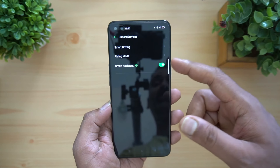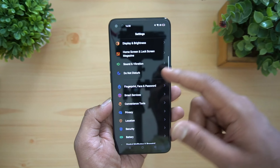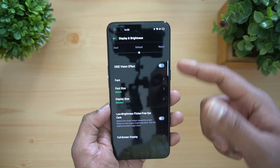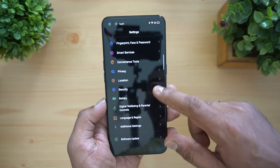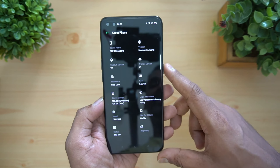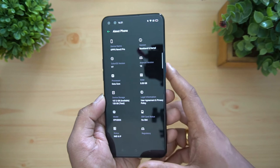There's also a smart riding mode, smart assistant, and the new update brings in dark mode as well. This is ColorOS 7 running on Android 10 out of the box. In the About Phone section, you can see Android 10, ColorOS 7, and it's an octa-core processor. This is powered by the Helio P95 octa-core processor.